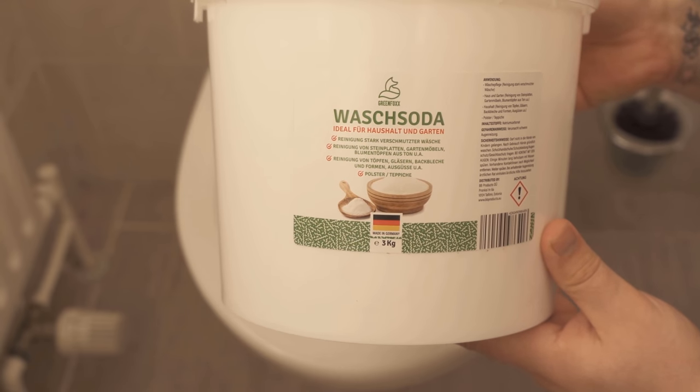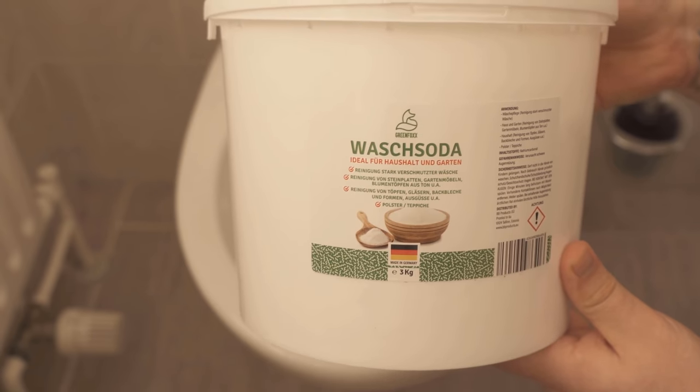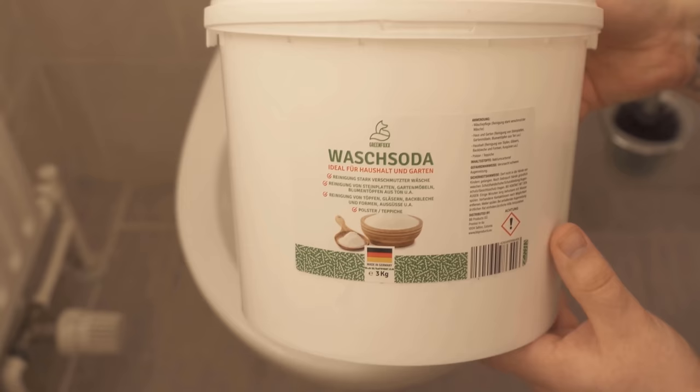I use our own washing soda from our own store, of course. The link to our store is at the bottom of the video description. I would be very happy if you stopped by this store to support me there.